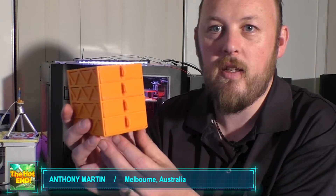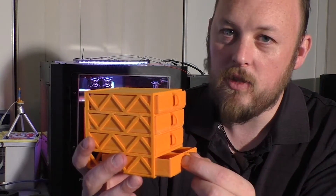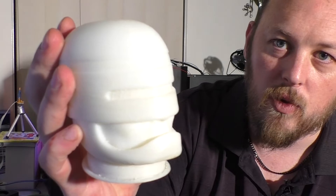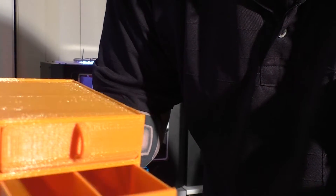Hey guys, Anthony from The Hot End. I actually printed something useful — check this out: drawers! 3D printing isn't just about printing stupid little models, like this Robocop head — 'Dead or alive, you are coming with me.' Although this is cool, it is just a model.